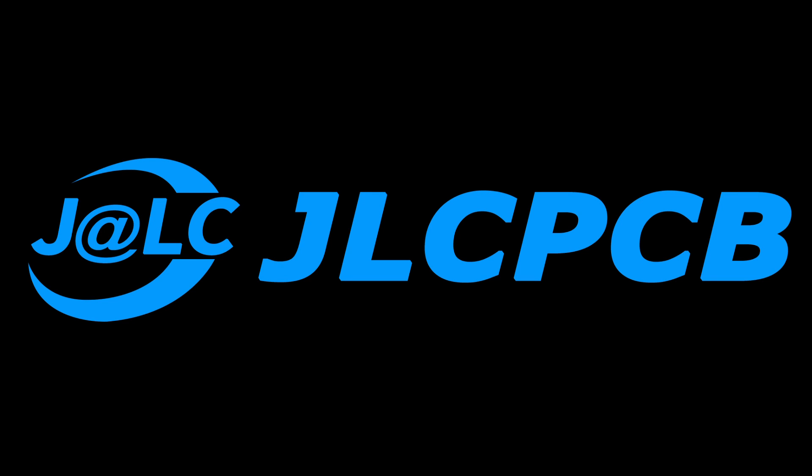This video is sponsored by JLCPCB. What's up guys, Leon here, welcome back to Tesla Mare.